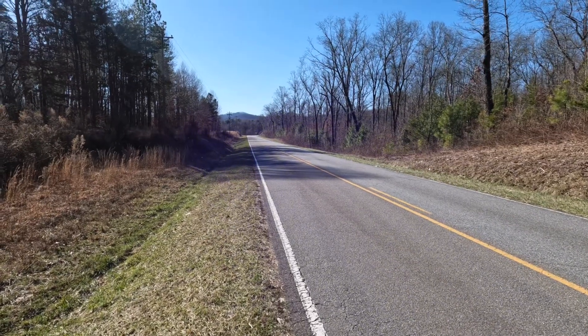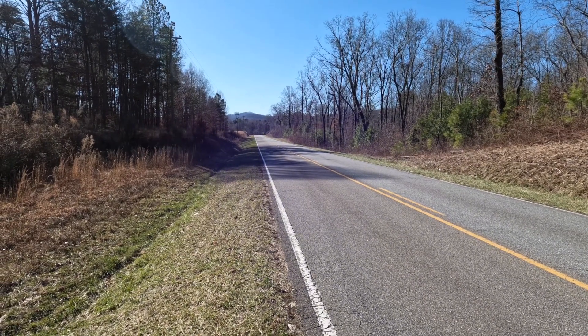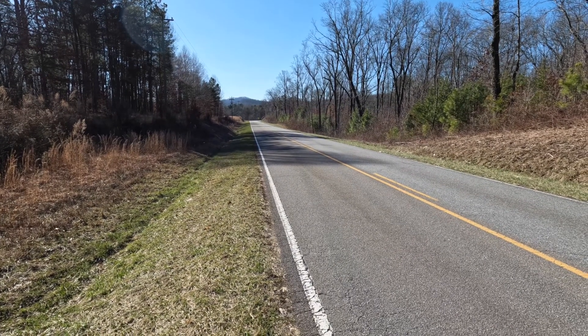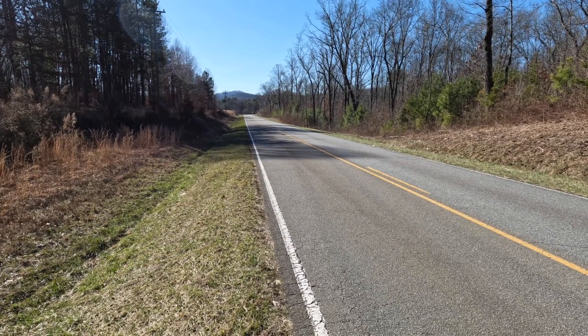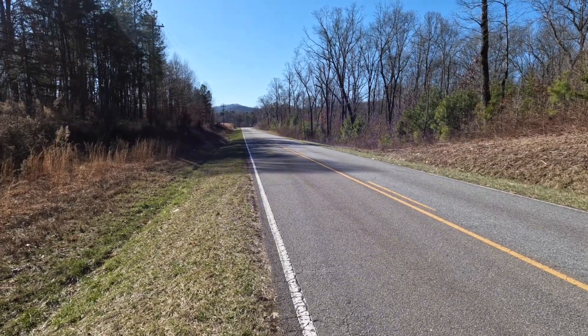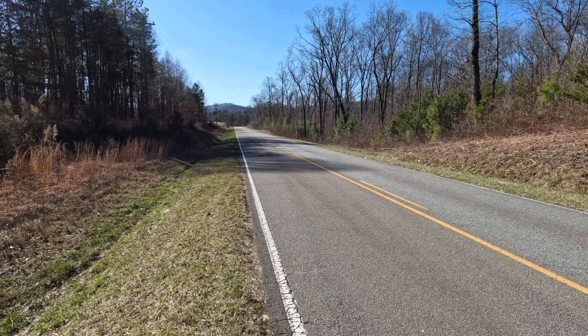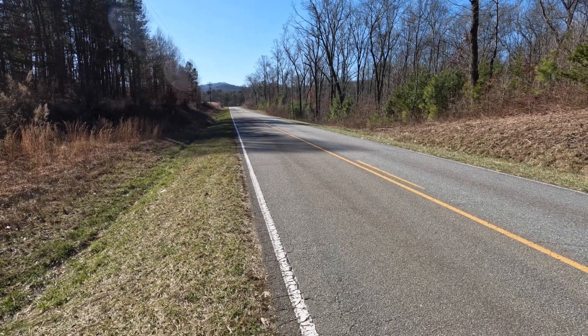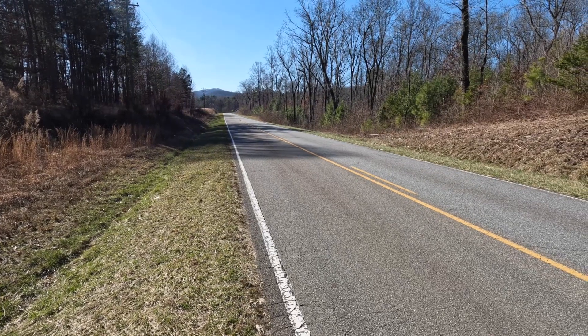She looked like she was moving pretty good there. I was getting nervous turning it around down there because there's a little dip in the road and I can't see but just the very top of the car at first.